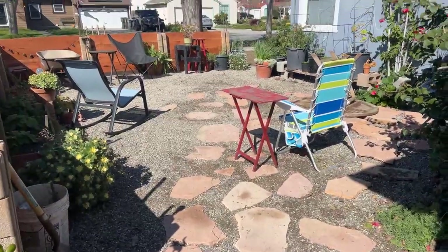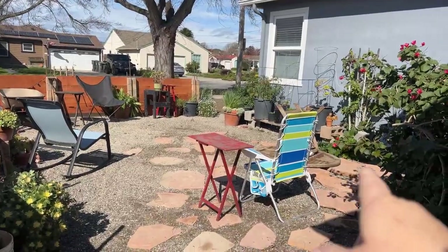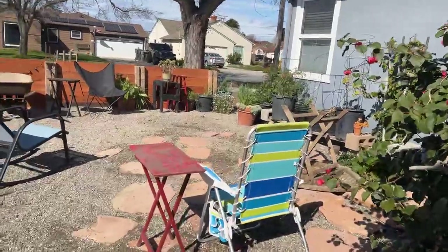So it looks like this. I bought flagstone and I've been putting them down — they're not all completely down over here on the right-hand side yet. I have to dig them into the ground, and then I have a table I've got to fix, which is why it's upside down.